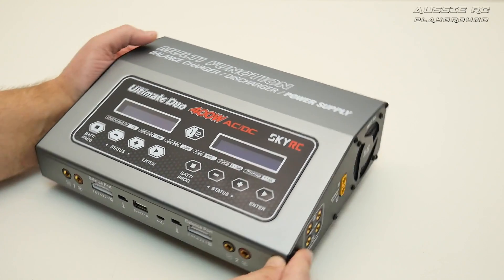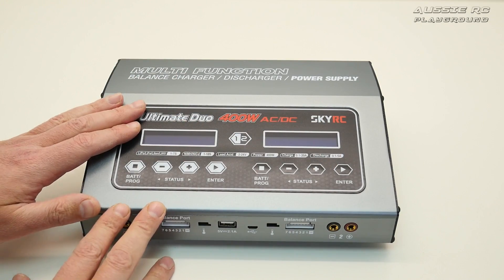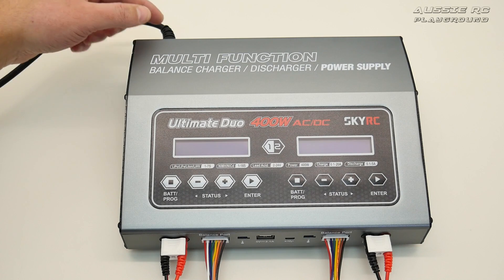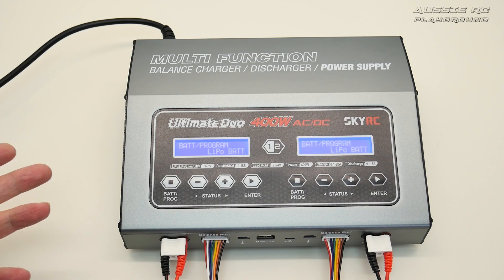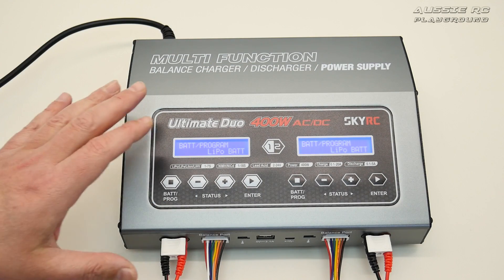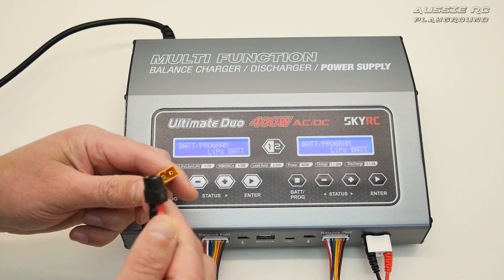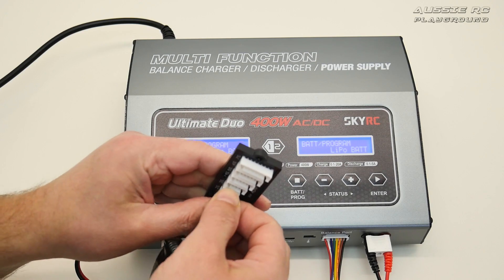Now I'm going to plug it in, grab a couple of batteries, and show you the menus and how it all works. With the charger turned on, you'll hear the fans briefly come on. These are the menus you see first up. On port one I'm going to charge a 3S battery — I'll plug the main lead in and the balance lead into the correct port, and you can see how that's connected.